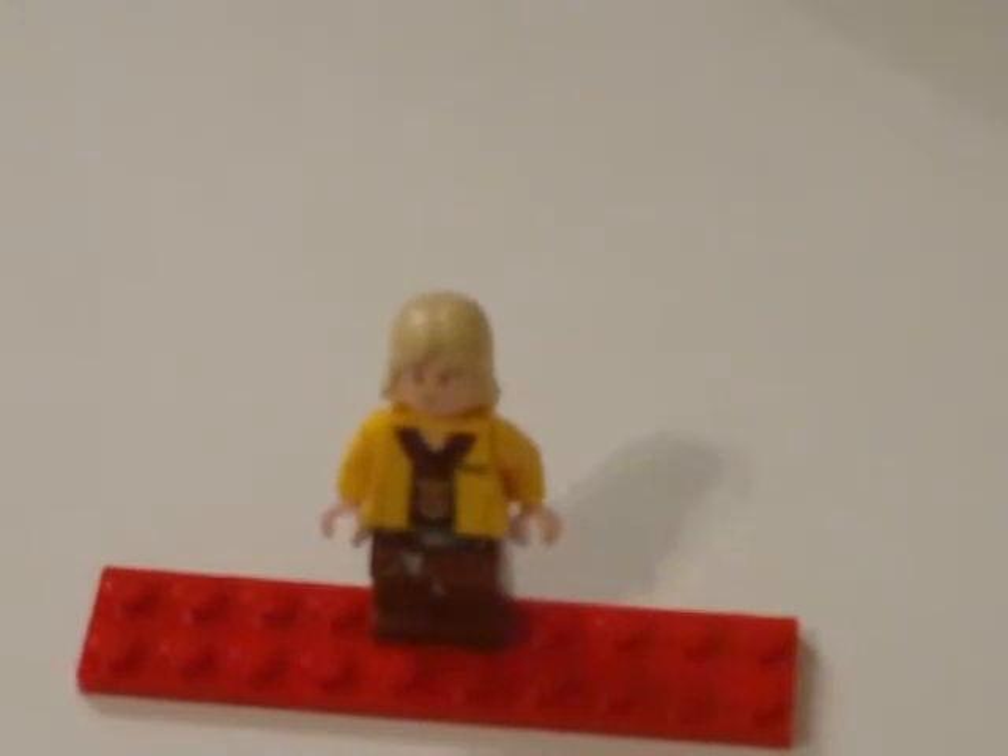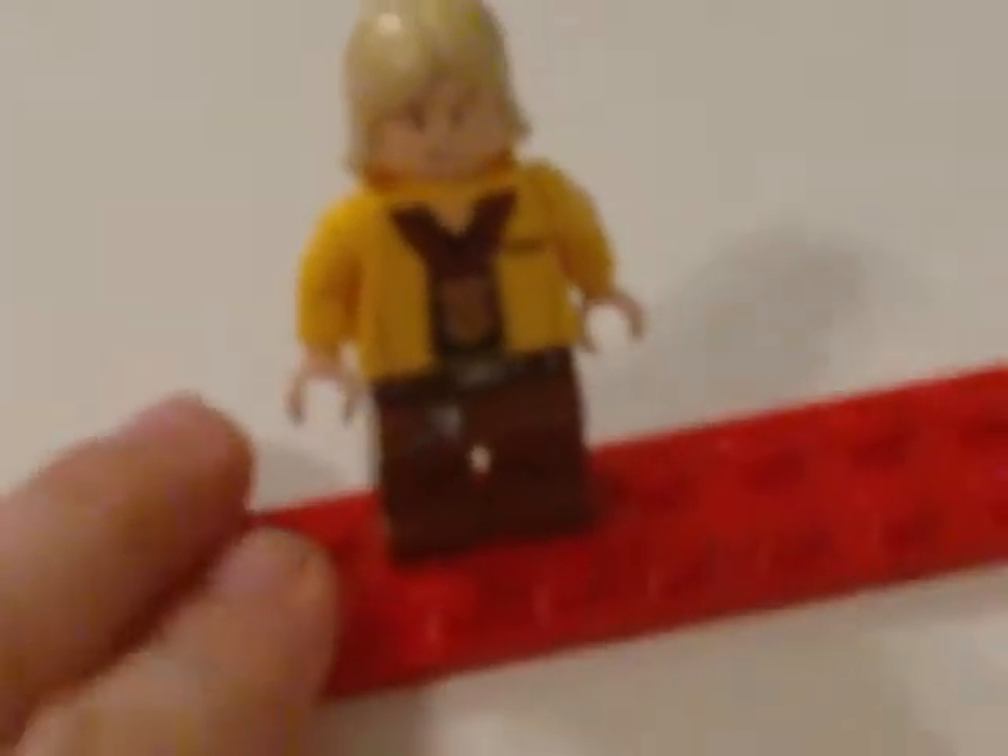On to the exclusive minifigure. The exclusive minifigure is very cool — it's just awesome. It's Luke Skywalker from the end of Episode 4 when he's getting the medallion. It looks like it because he has medallion detail right there, and Han Solo pants. My first ever blonde minifigure, which is cool. No double-printed torso or head, sadly enough. Just a lot of detail all over him. I really like it.